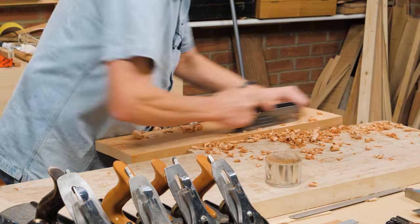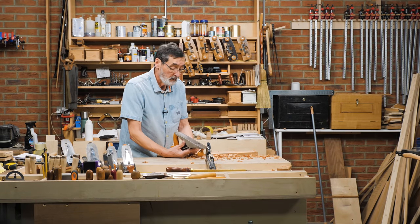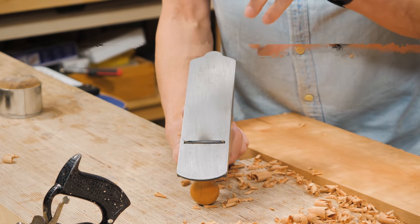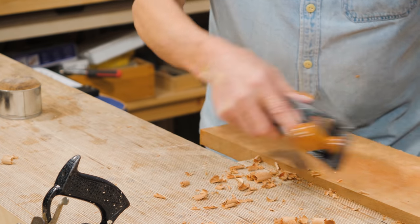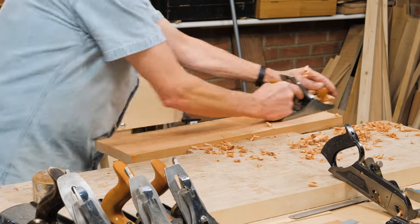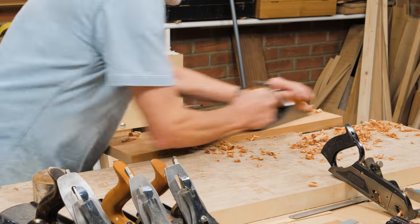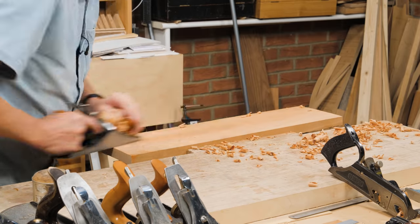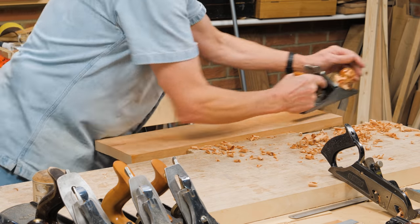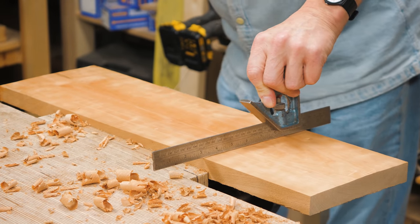Once that's down, I might reach for this one — a basic number four. I did the same with the iron here; I don't have to dedicate the whole plane as a scrub plane, just dedicate the iron. This one has a much wider sweep and a much shallower sweep, so now it's taking that wood down more evenly, but still leaving some hollows.